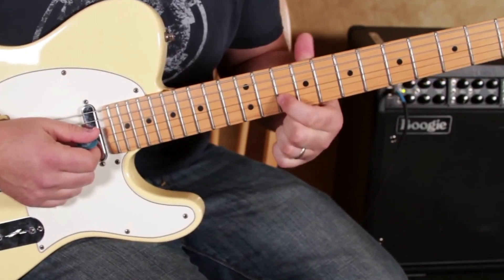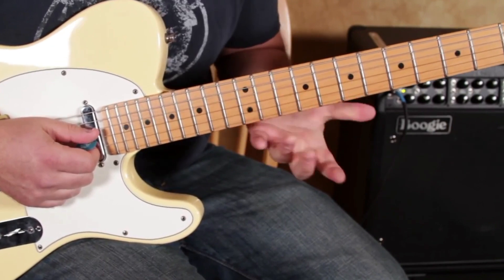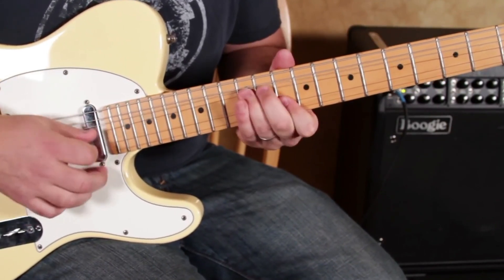Which also leads you to this thing, where you've got the root right here, and then you're bending this up to it — kind of a Chuck Berry kind of thing.